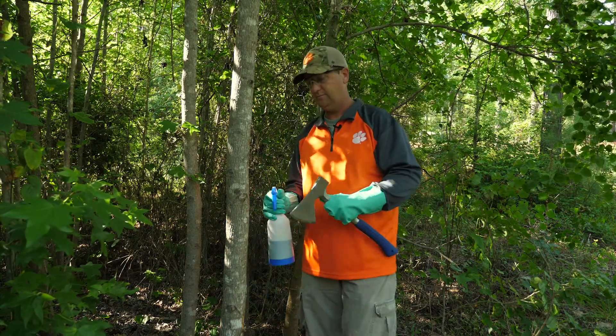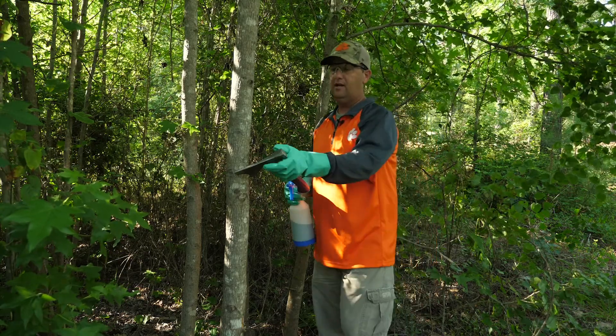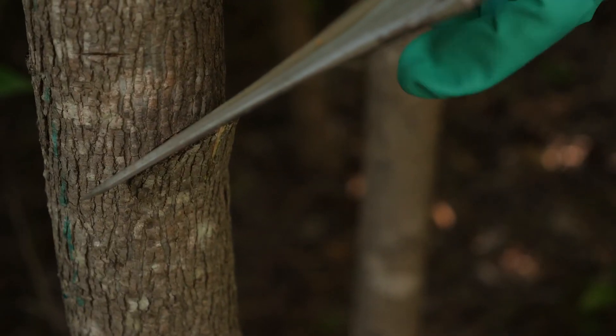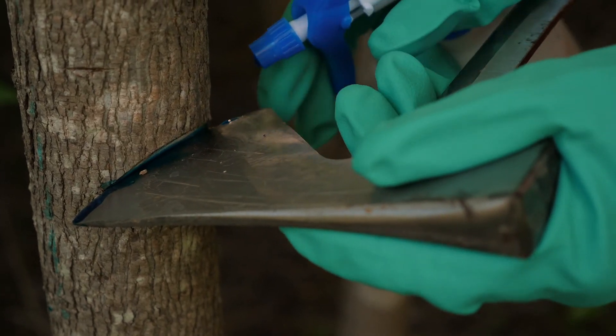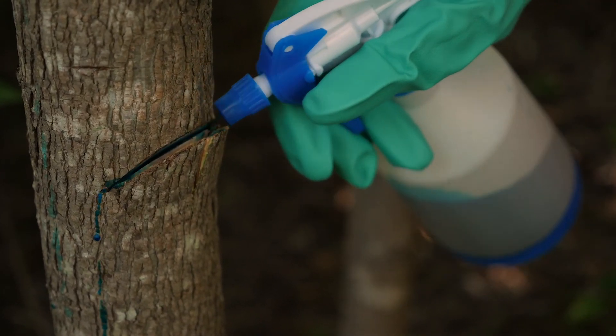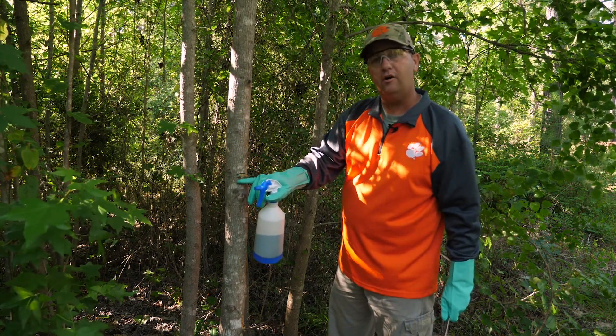Let's see if we can do this. Now we're going to rotate your hatchet just enough to open the wound. We're going to take our spray bottle with our chemical and put it right here into the wound. You want to put just enough to the point that it doesn't run off.